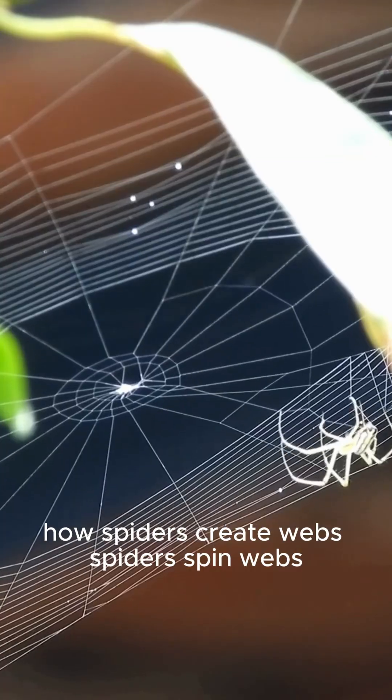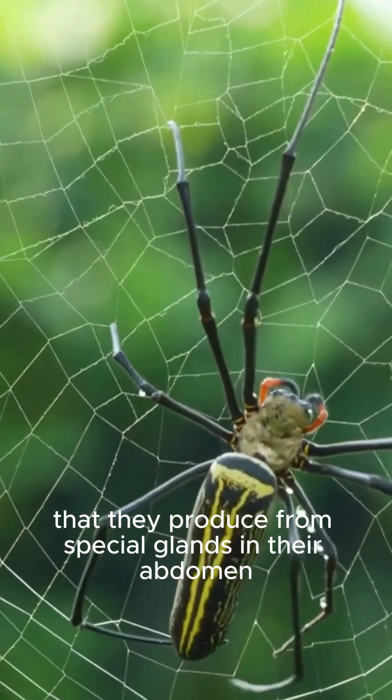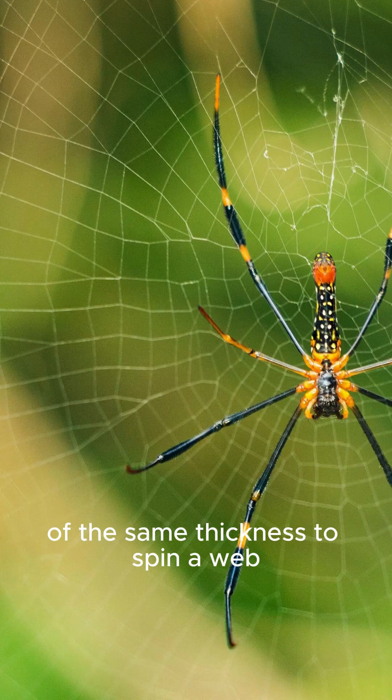Spiders spin webs using silk that they produce from special glands in their abdomen, called spinnerets. Spider silk is incredibly strong and flexible, up to five times stronger than steel of the same thickness.